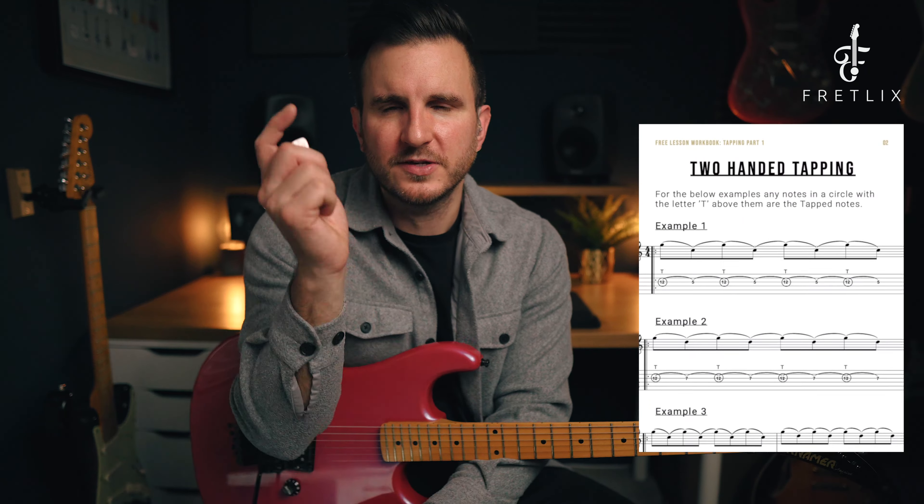If you'd like a PDF with everything I've talked about, there's a free workbook available. You'll see a link below in the description, so make sure you click that link and grab that workbook.